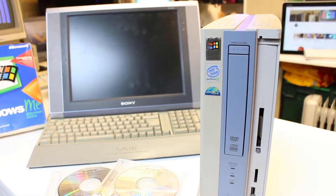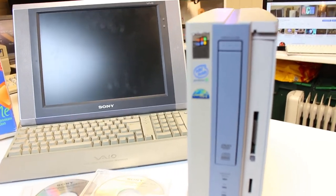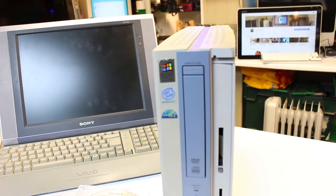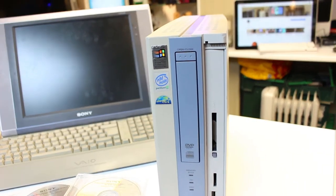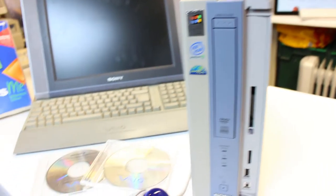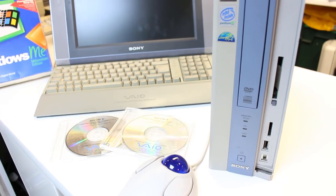Also the DVD-ROM drive is very noisy. The clamp that goes down on top of the disc as the drawer closes doesn't seem to make enough contact, so the disc is really oscillating and vibrating to the point that it actually scratched the restore discs, which is very annoying.